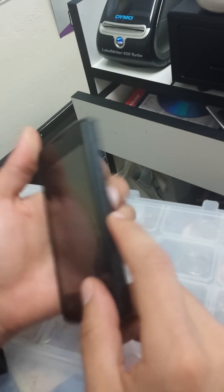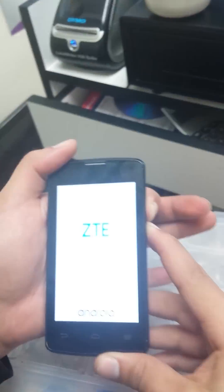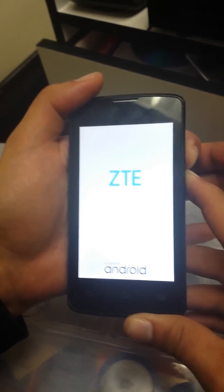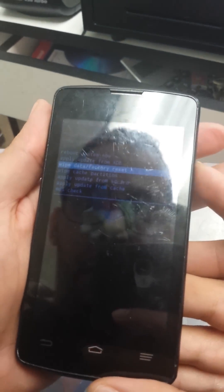We're going to hold the power button and the volume down button at the same time, and just keep holding. Once you see the options on screen, scroll down with the volume down button to 'Wipe Data / Factory Reset' and press the power button to select it.